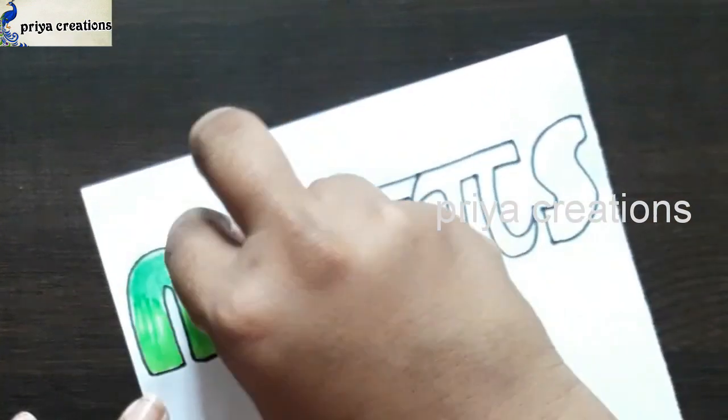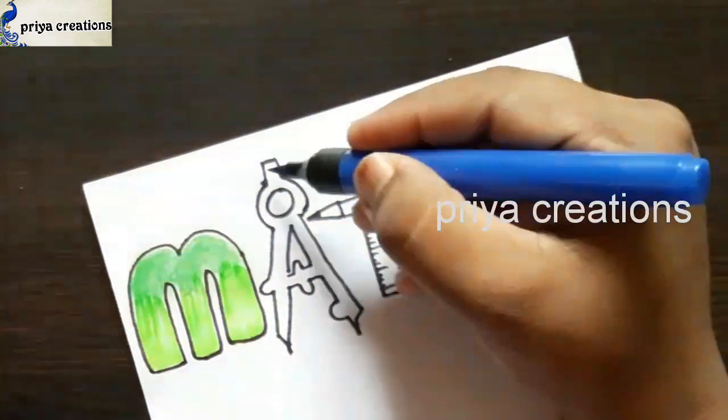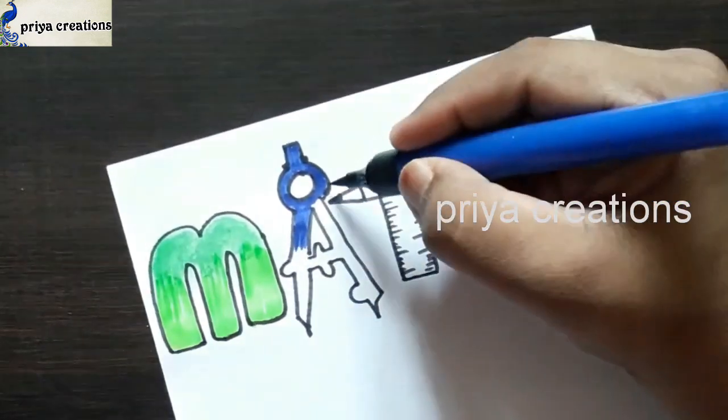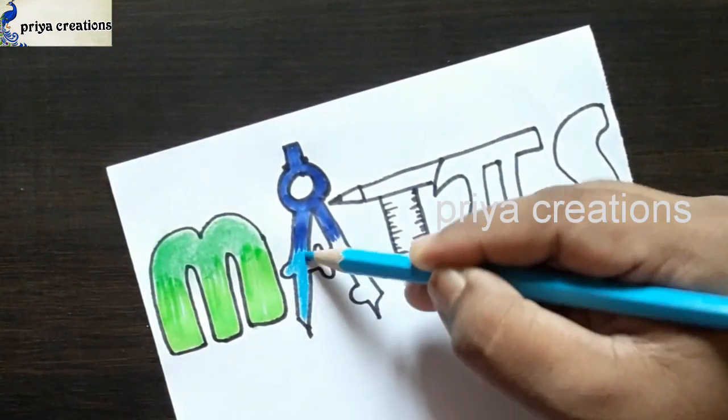I'm using passion paper for rubbing this. This is a blue color brush pen — I'm shading with the blue color brush pen from up to downwards. This is a light blue color pencil.